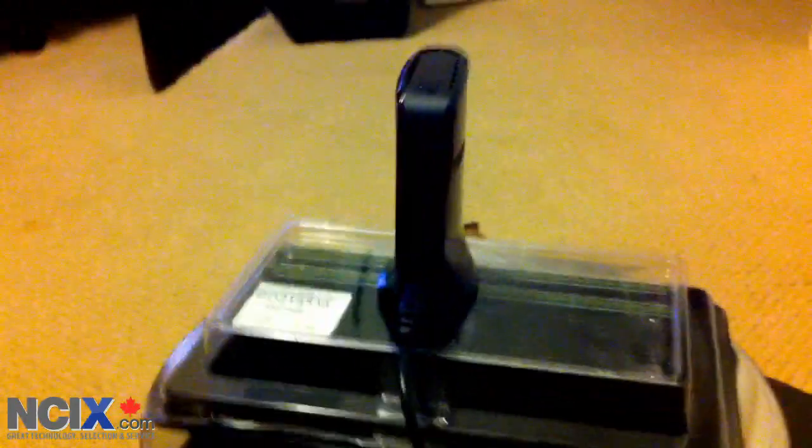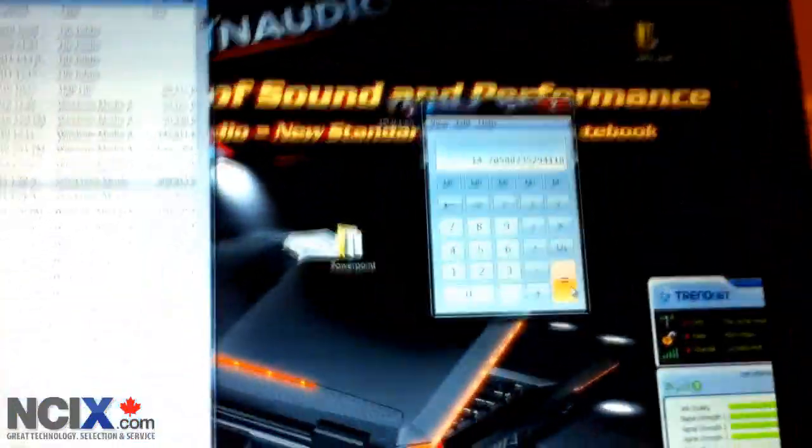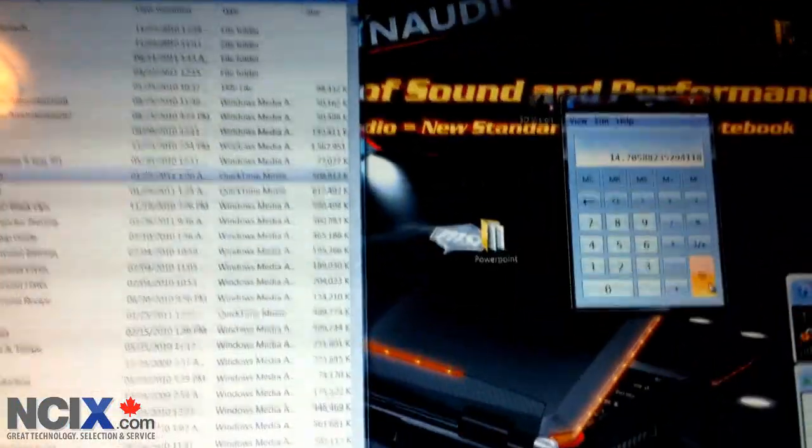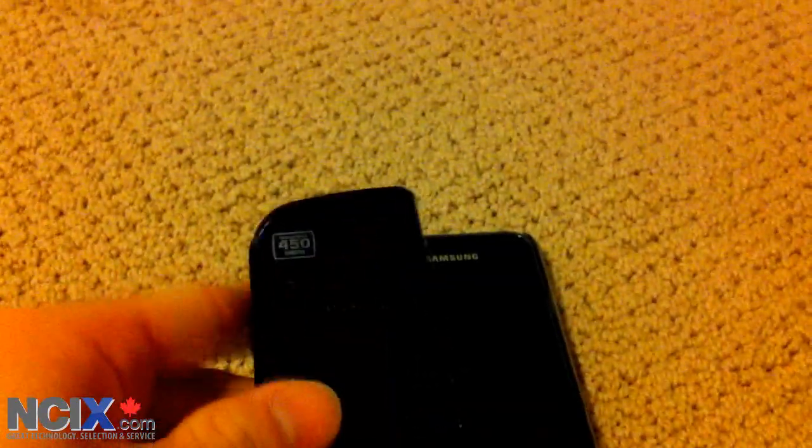Remember, I'm in the same room as my 691GR TrendNet router and have it in kind of an ideal location. So I'd expect to get anywhere from 70% to 80% of that in a real-world scenario. That's an ideal situation for the TrendNet TEW684UB — this tiny little thing, as you can see here next to a Galaxy S.